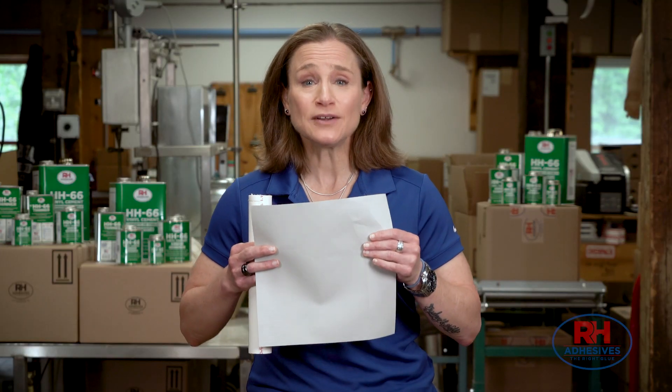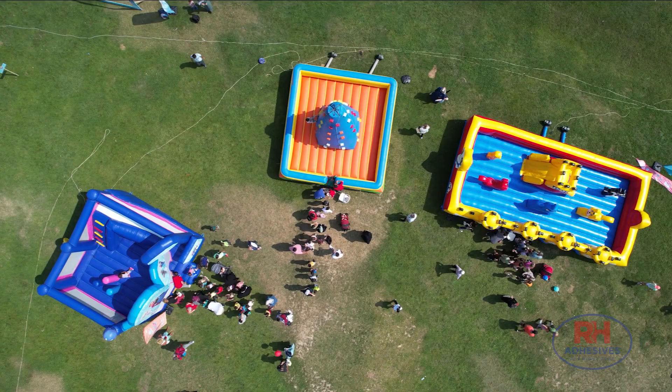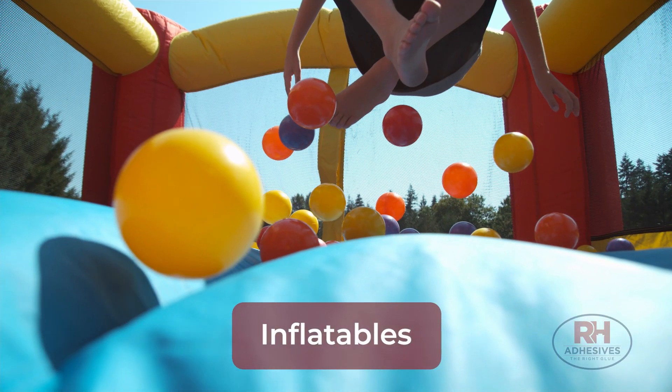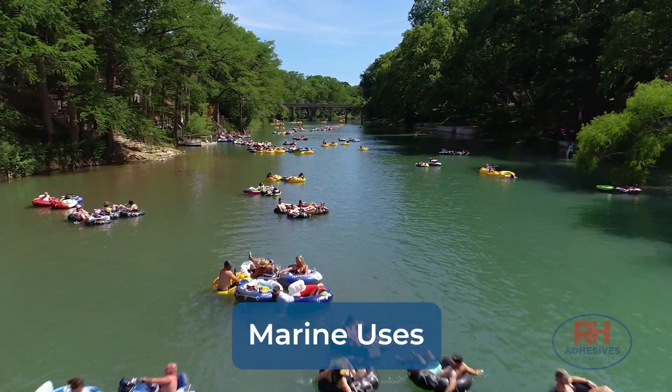So what's flexible vinyl used for? High quality tarps like the ones used in trucking or construction. Inflatables like outdoor attractions, kids bounce houses, or promotional signage. Inflatable boats, marine lift bags, stand-up paddle boards, tubes and rafts.